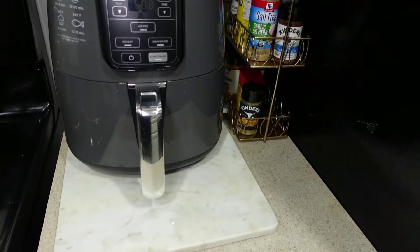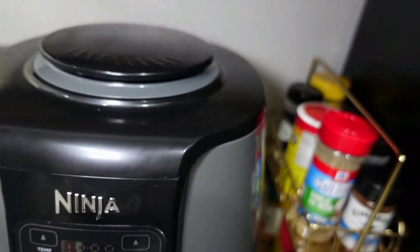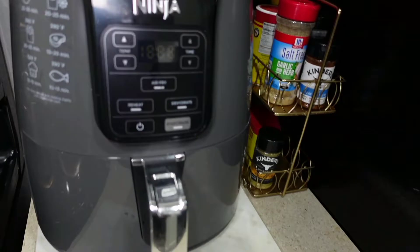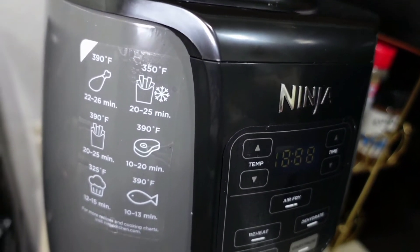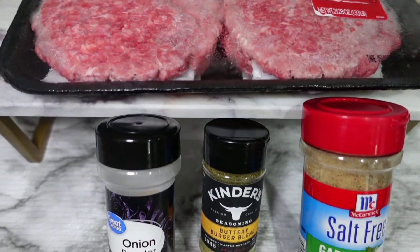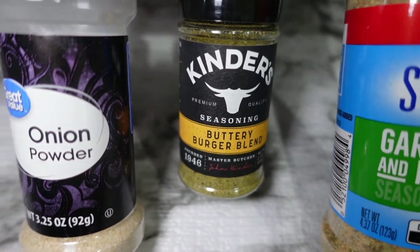Welcome to my channel, this is Andrea Rainett. If you are returning, sister girl, welcome back! And if you are new, go ahead and click that subscribe button and join the sisterhood. Y'all, this is my new Ninja — I'm so excited. Let's cook these cheeseburgers!